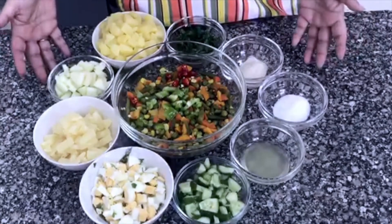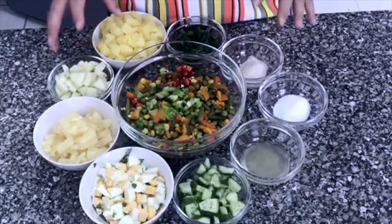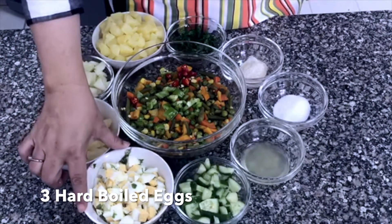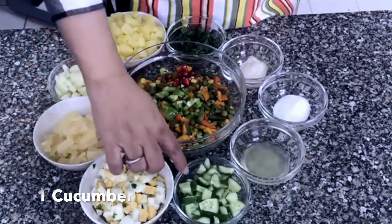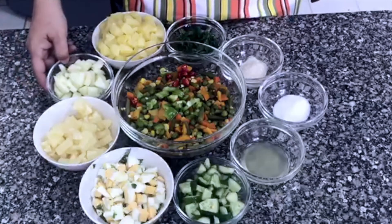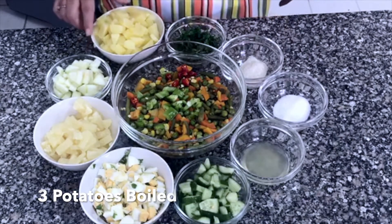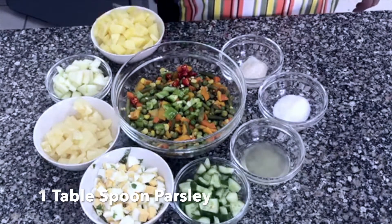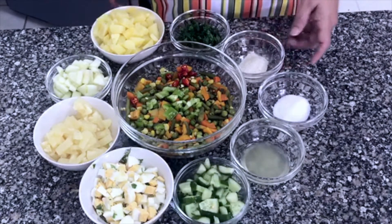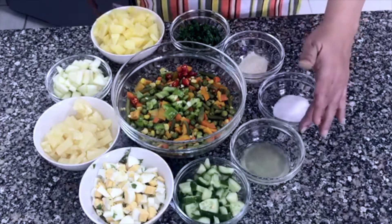This is a Fruit and Vegetable Salad — whatever your choice of vegetables and fruits, you can mix and match. I have chopped 3 hard boiled eggs, 1 cucumber, 4 slices of pineapple, 1 chopped apple, 3 medium-sized boiled potatoes. 1 tablespoon of parsley, 1 teaspoon of pepper, and 1 tablespoon of lemon juice.